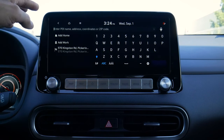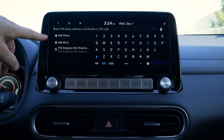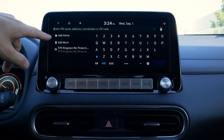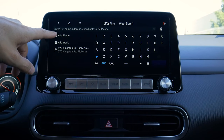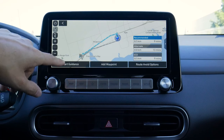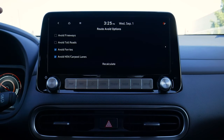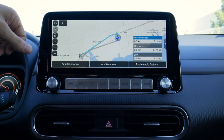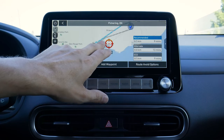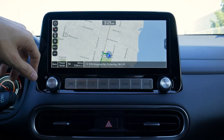We can search for addresses a few different ways: typing in GPS coordinates, typing in a city, or adding a home or work address. If you add your home address and press the voice command prompt on the steering wheel and say 'navigate home,' it will navigate you there automatically. We can set different waypoints by dragging the map, save locations as favorites, set them as destinations, or as parking. We've also got route avoidance options to avoid freeways, toll roads, and things like that.